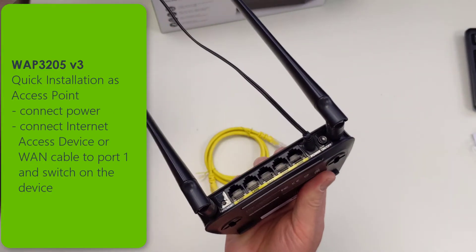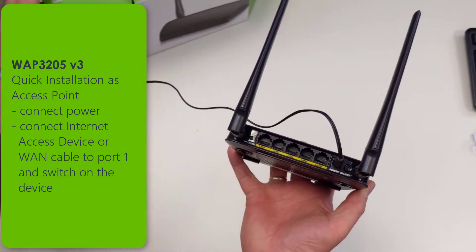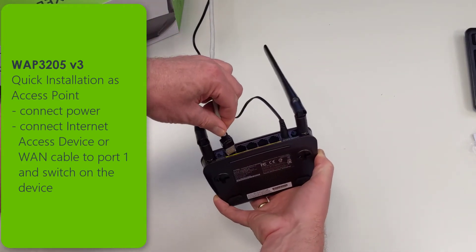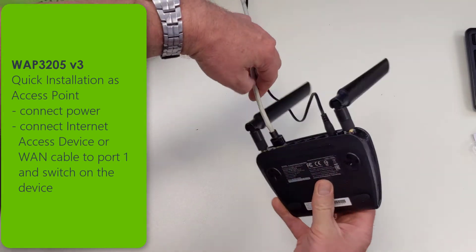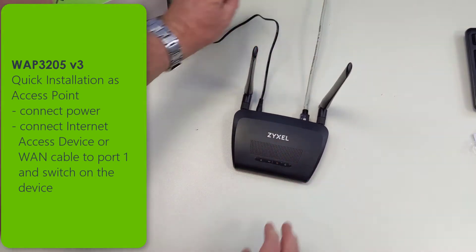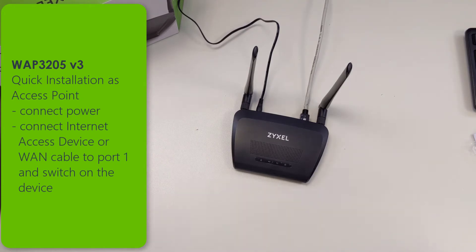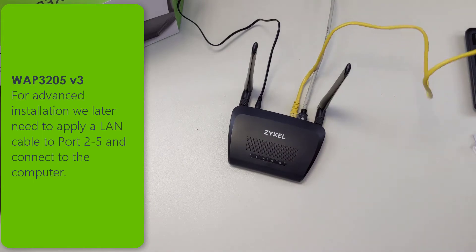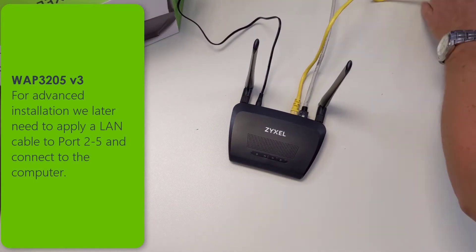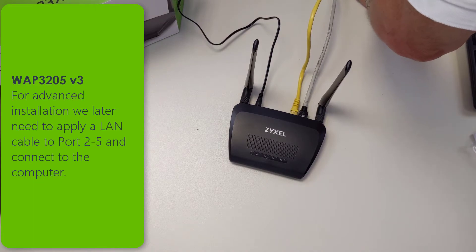Now we are ready to install the device and boot it up for the first installation. Connect the power supply, and into LAN port 1 connect an internet cable which can come from your internet access device or your IP network. You can also plug a LAN cable into port 5 and connect your computer, which is required for the later setup of the device. For an advanced installation, apply a LAN cable to ports 2 through 5 and connect it to the computer. Then we will also download the user guide.